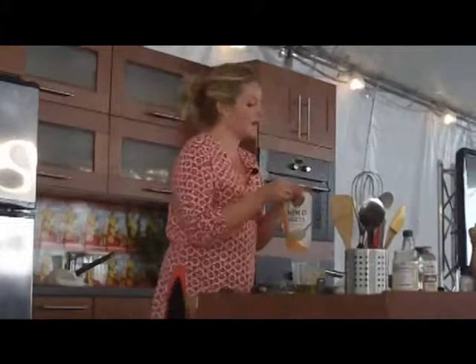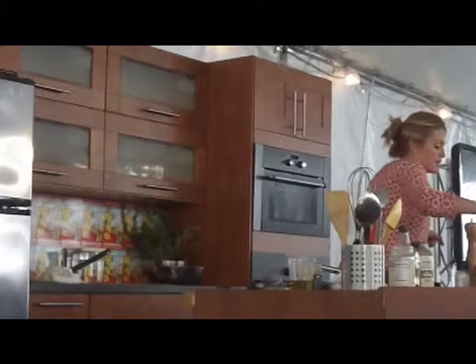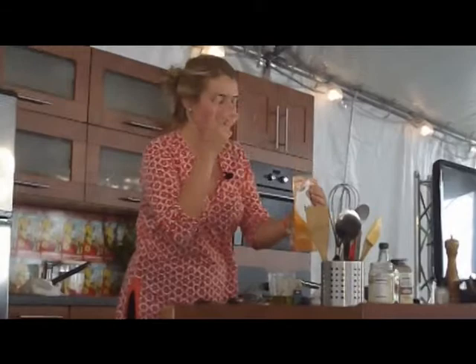Oh, I forgot something on the kale salad — the most important ingredient: the hemp seeds. Tons of omega-3 and omega-6 fatty acids, omega-9 too — really useful, especially if you're a vegetarian or don't eat fish. A great place to put them is on the salad, and they have this rich, nutty kind of flavor that is just delicious.